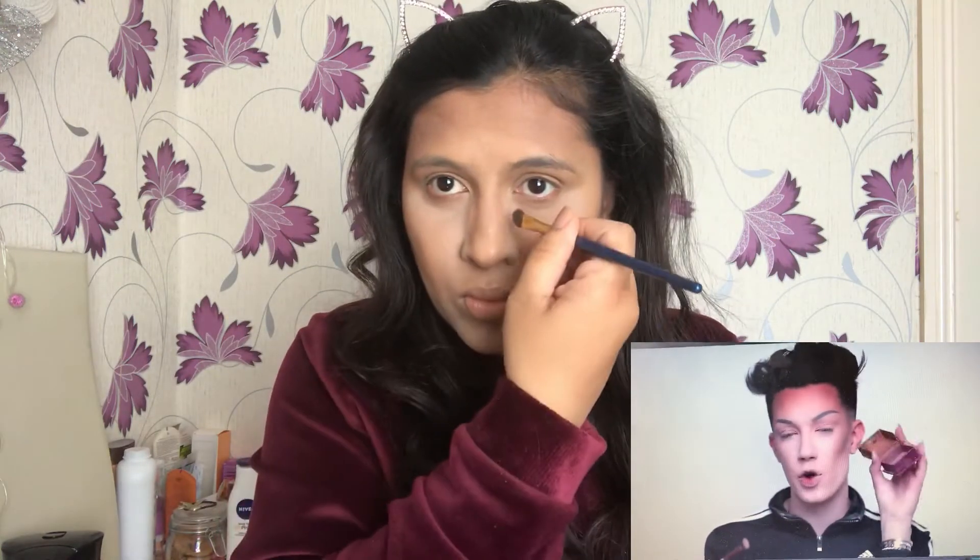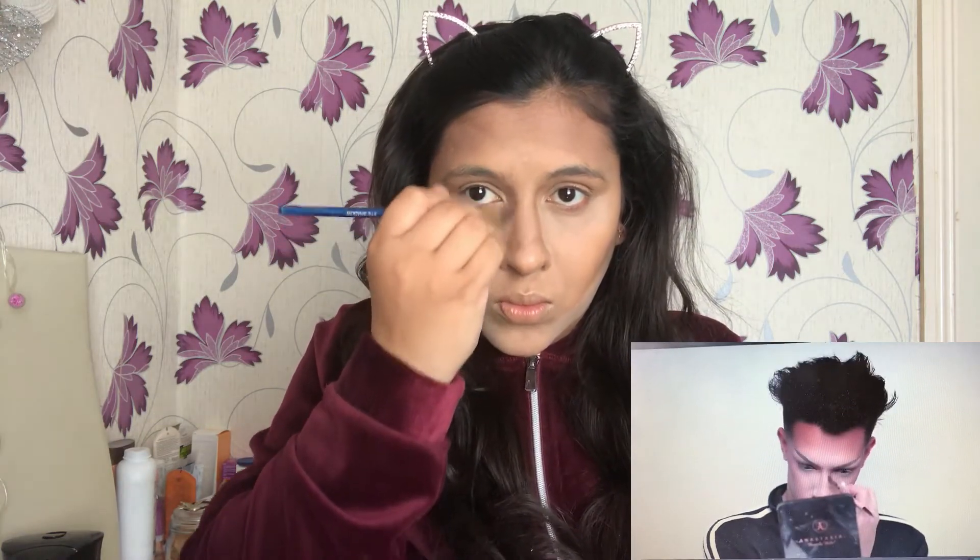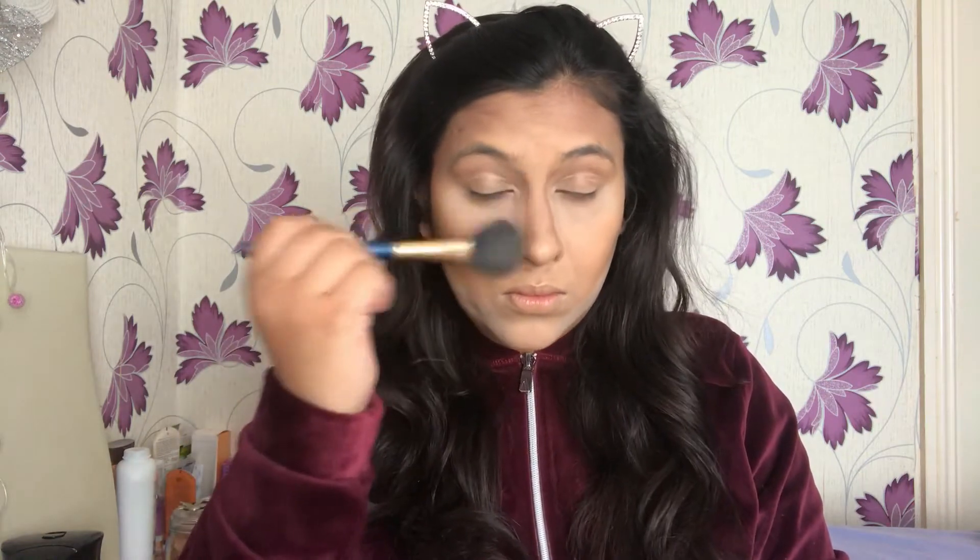Moving on to contouring my nose, for which I'm using my nose contouring brush. As per the video we need to make the nose look even more pinched than usual, but my nose is a little bigger compared to Charles's so it might not look as thin and pinched. Last but not least for the base, I'm going to my matte peach blush — I actually got this matte blush only after deciding to create this look and I'm loving this product.